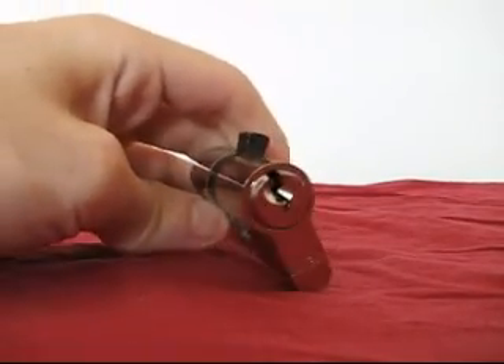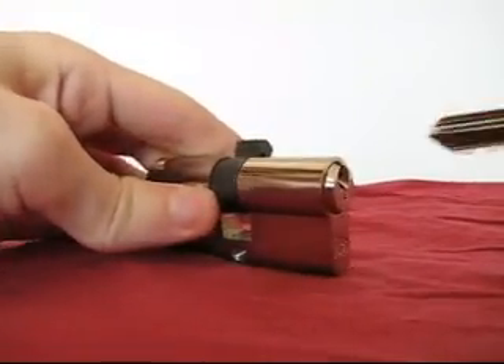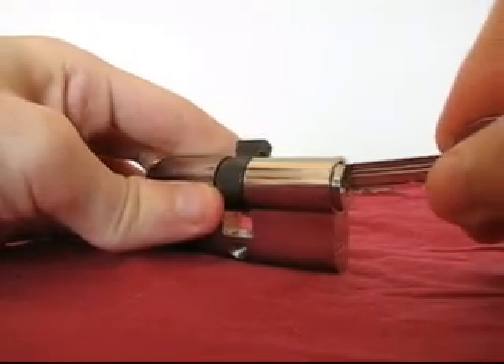Here's a regular tumbler lock. Putting in the key and turning it will show you how the lock turns. The lock is the black thing in the center.